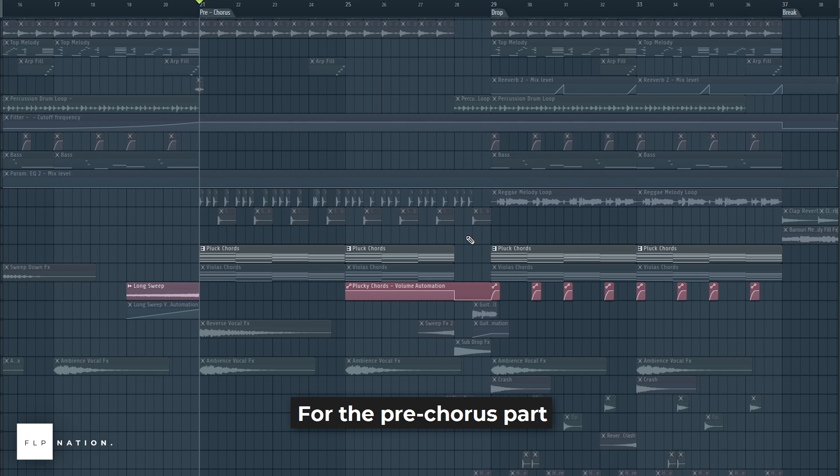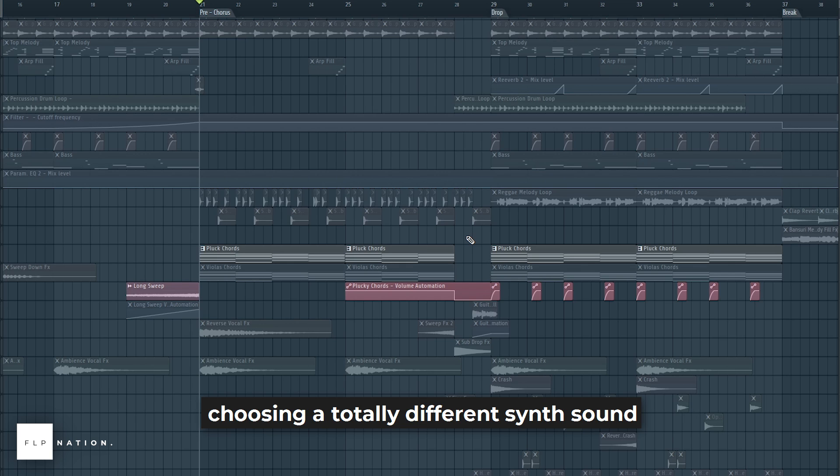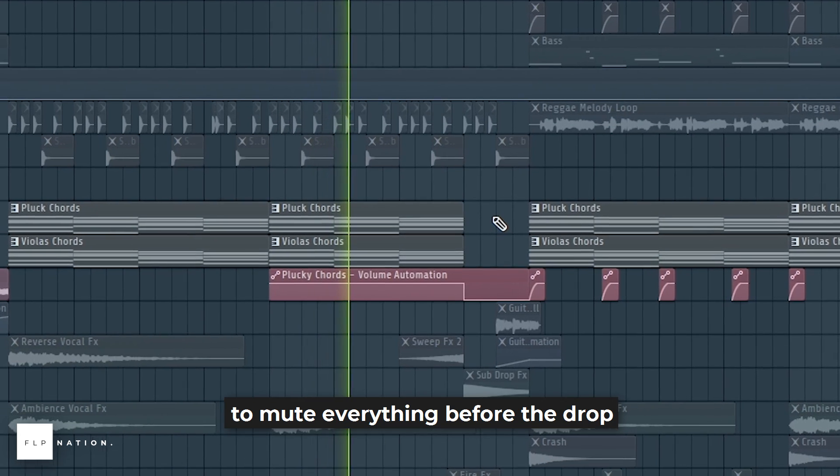For the pre-chorus part, I used the same chord progression from the beginning, choosing a totally different synth sound. I also added another layer. I added a fill arp and automated the volume to mute everything before the drop.